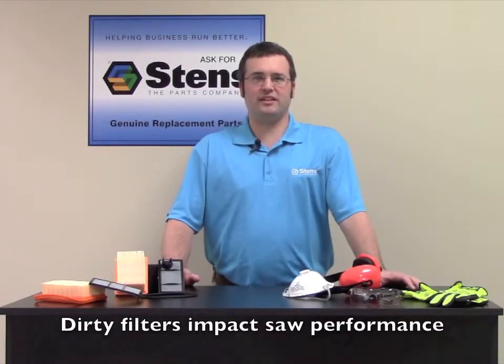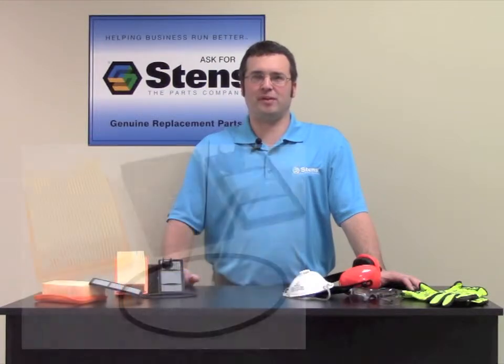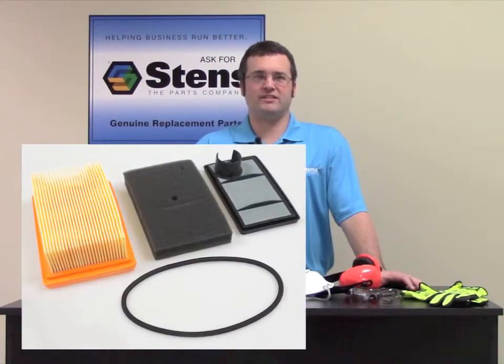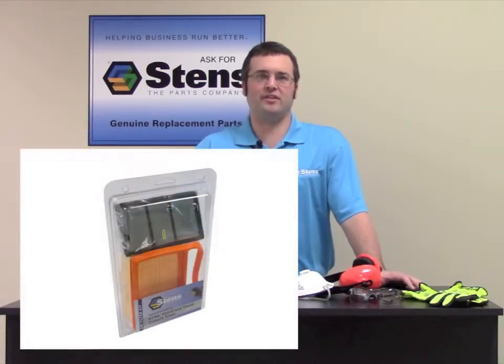To keep your saw clean and working properly, it is important to routinely replace the filters. Stens offers air filter maintenance kits for all popular cut-off saw brands such as Hilti, Husqvarna, Nikita, Wacker, Dolomar, Partner, and Steele.